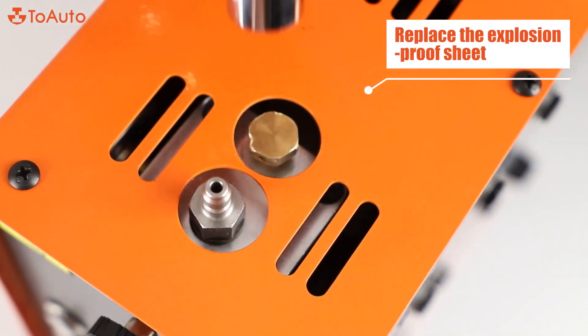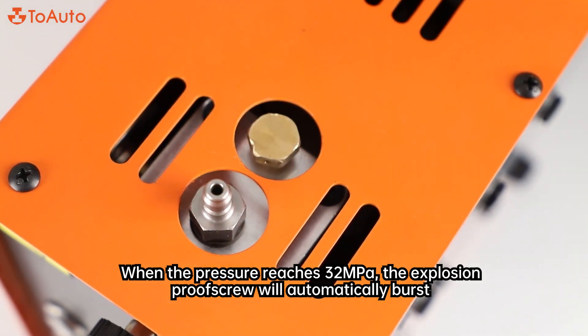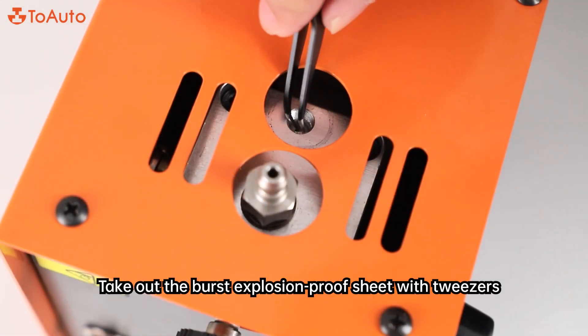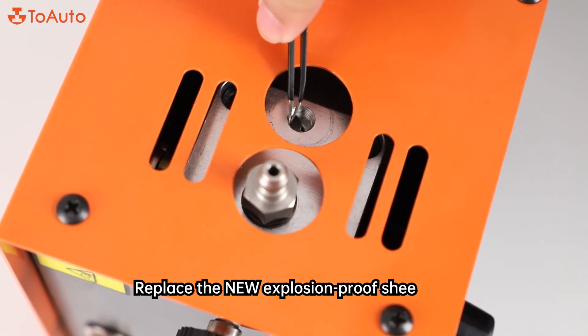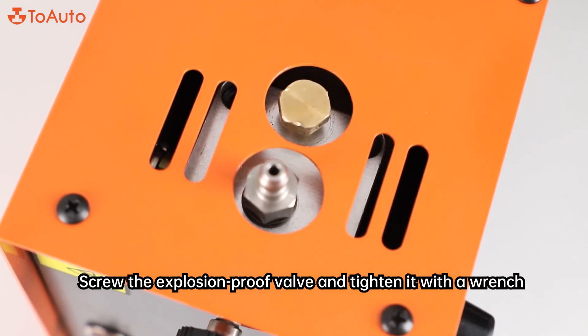Replace the explosion-proof sheet: When the pressure reaches 32 megapascals, the explosion-proof screw will automatically burst. Unscrew the explosion-proof valve with a wrench, take out the burst explosion-proof sheet with tweezers, replace it with a new explosion-proof sheet, then screw the explosion-proof valve back and tighten it with a wrench.